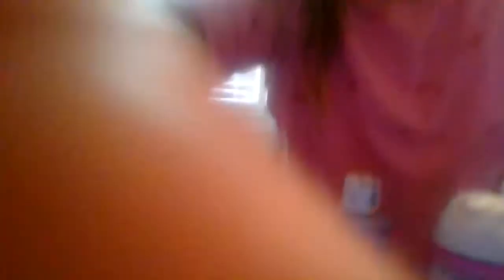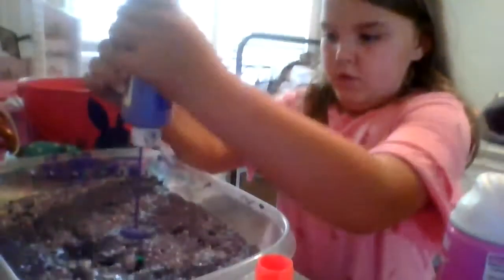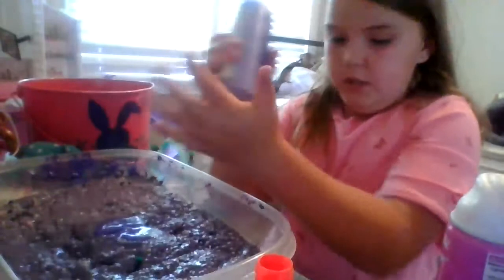I just want to show you guys something. This Skittle machine — there. I just want to see that. Let's add some color to it.